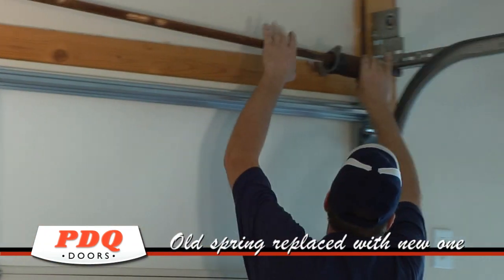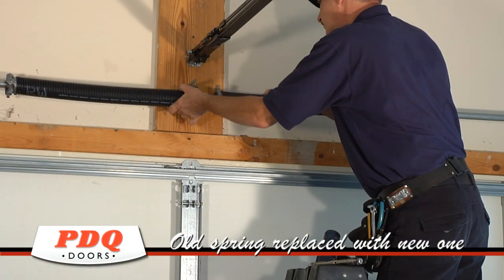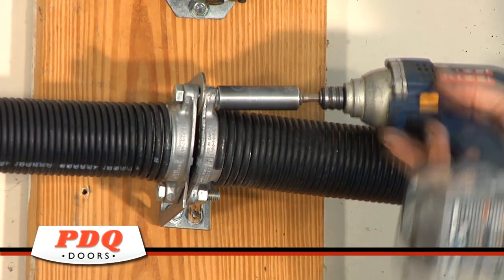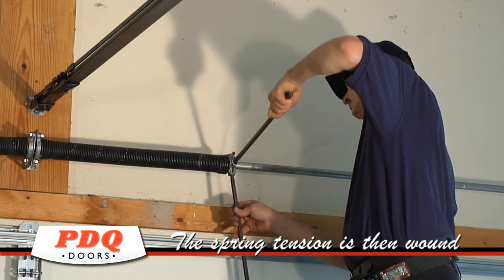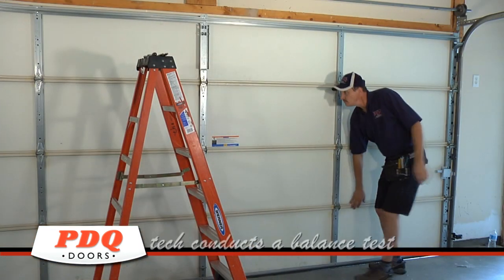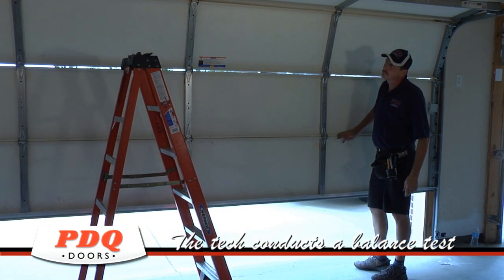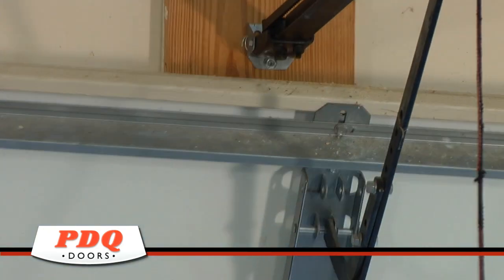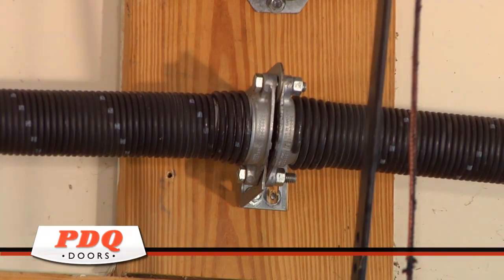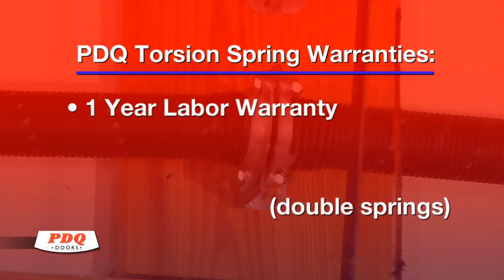The old worn spring will be disassembled and removed and the new spring will be properly reinstalled. Once installed and wound, a balance test will be done to ensure the new springs are providing smooth action and operating correctly. Your PDQ springs come with the best warranty in the business: one year labor and a two year parts warranty on a single spring change, or a one year labor and five year parts warranty for a double spring change.